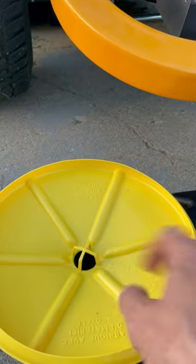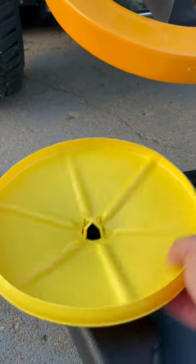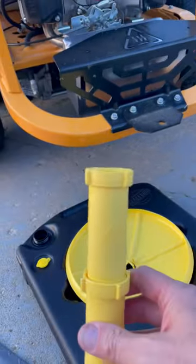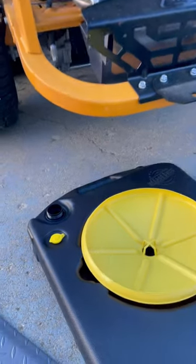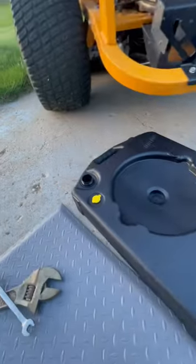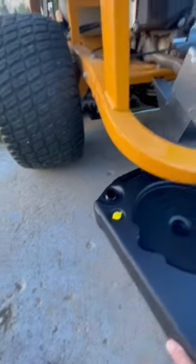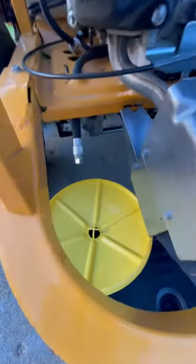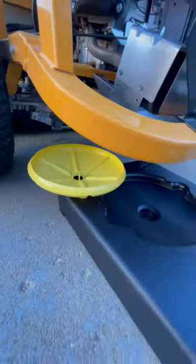This is the pan that it drains into — it kind of looks like a Frisbee. If you take that off, you can store it right there. And if you need to raise it up, it has two different height adjustments. That's where the oil drains into, so it can just slide right underneath the mower. I screw that on right there, and you can see the oil will go right in.